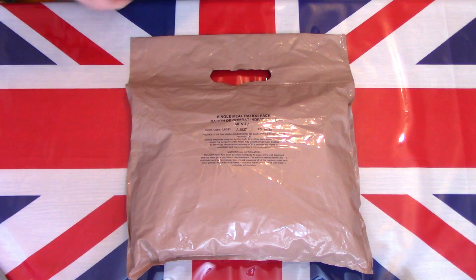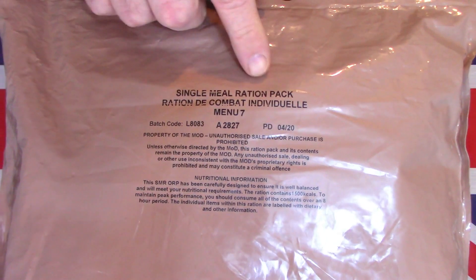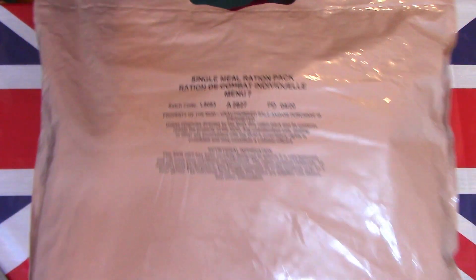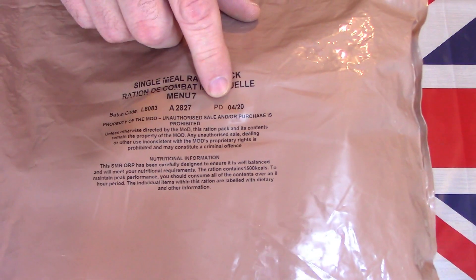Hello and welcome to another one of my videos. Today I'm going to stay local and take a look at one of the very first production runs of the brown bag single meal rations. So let's get this on the table and see what this pack contains. Here on the table is this British Army single meal ration pack — Menu Seven — one of the first production runs of the new brown bag single meal packs.